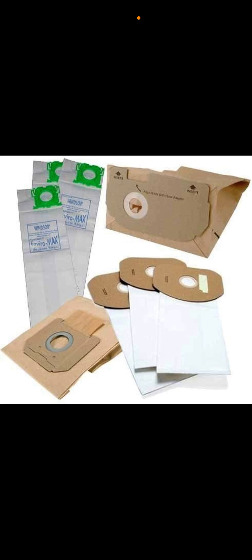Compare that to the HEPA vacuum bags. If you change out your HEPA vacuum bag, you throw it away and that's it. Then you put your new one in and vacuum again with it.